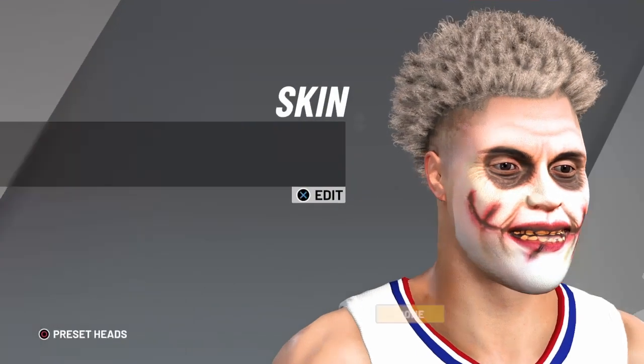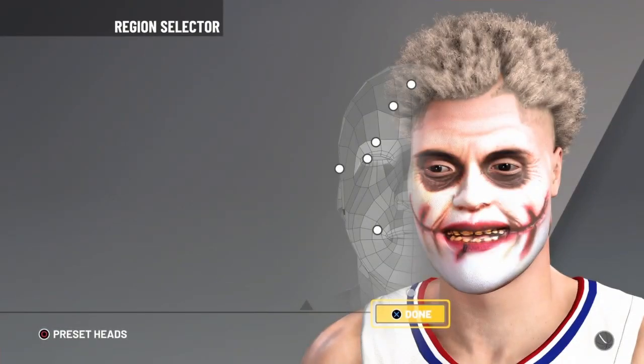This is the Joker mask. You can get it off PartyCity.com for around $13 too. Link in the description.